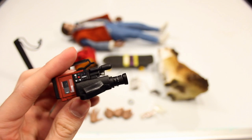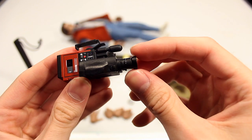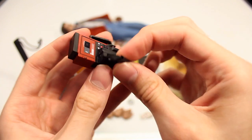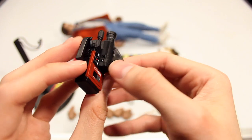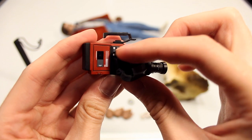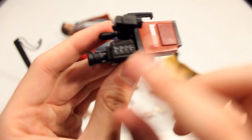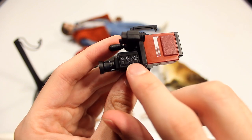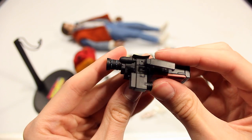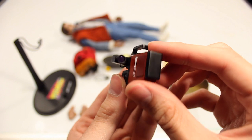Then you also have the retro-style camera. You have the speaker, the lens, and details on all sides. The strap on mine is starting to come undone so I'll glue that part back. There are details, buttons, and different things on each side, and a grip on top — it looks really great.